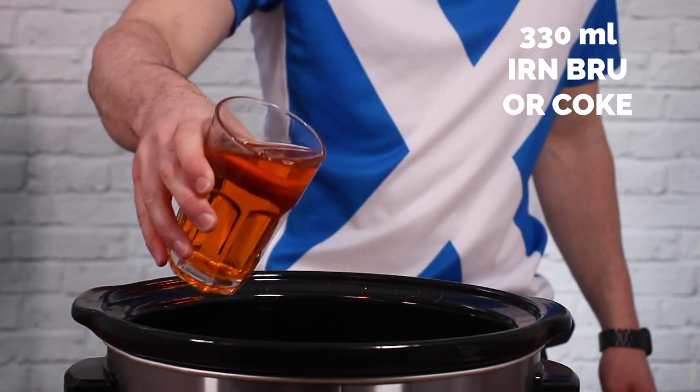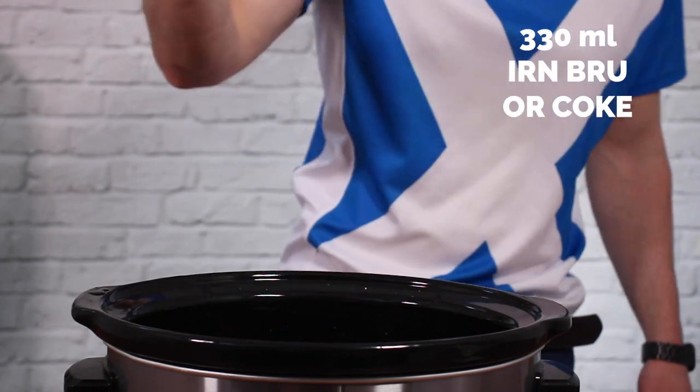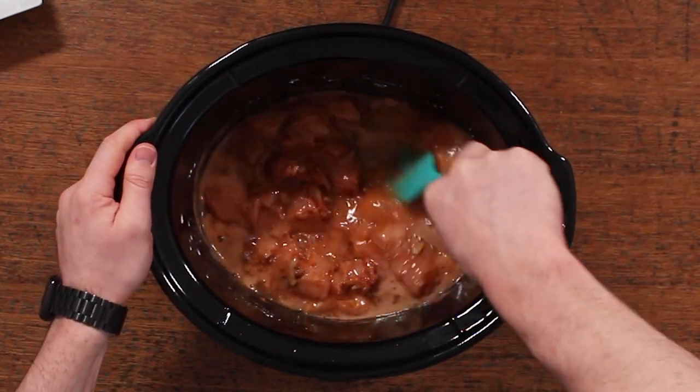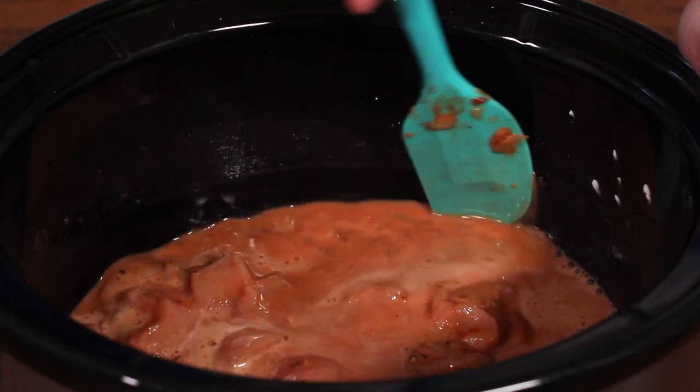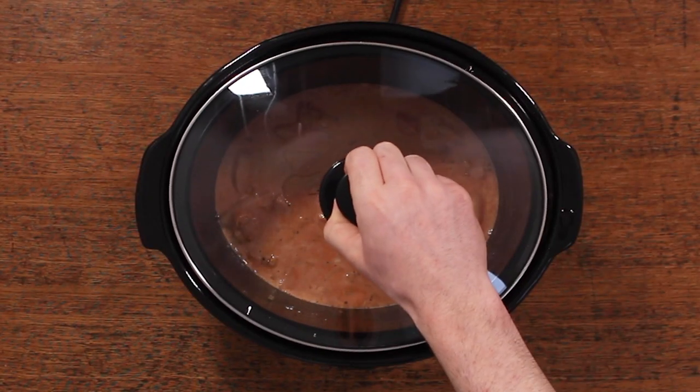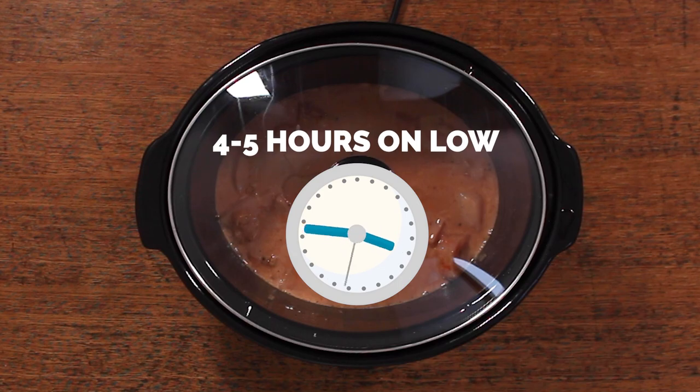Once everything is mixed through, add your Irn-Bru to the mixture, and then give it a further mix. Once you've mixed everything through, just pop the lid on it, and then cook on low for about four to five hours.